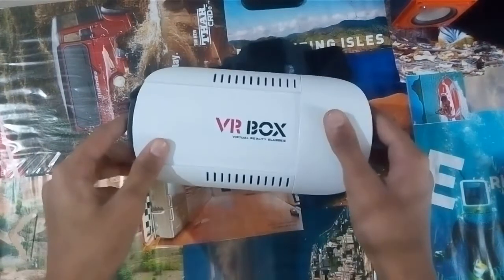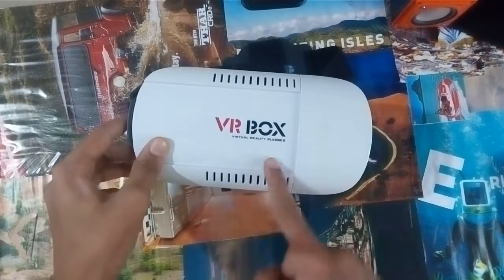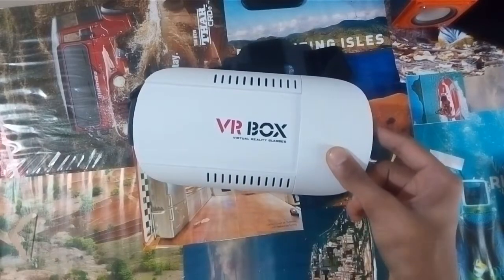Hey guys, how are you? I am Ajink here and today I am going to review the VR box. So let's get started.